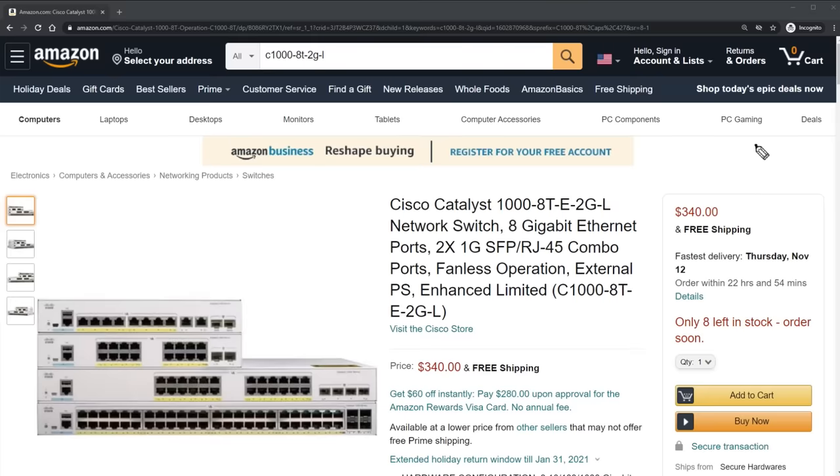Aren't these kind of expensive? No, they're not. You can get this enterprise grade switch on Amazon right now for $340. That's crazy. The reason I'm so hyped about the Catalyst 1000 series is because it's an enterprise grade switch that we're putting inside a small business. Did you hear that? That's kind of a big deal — it doesn't normally happen.